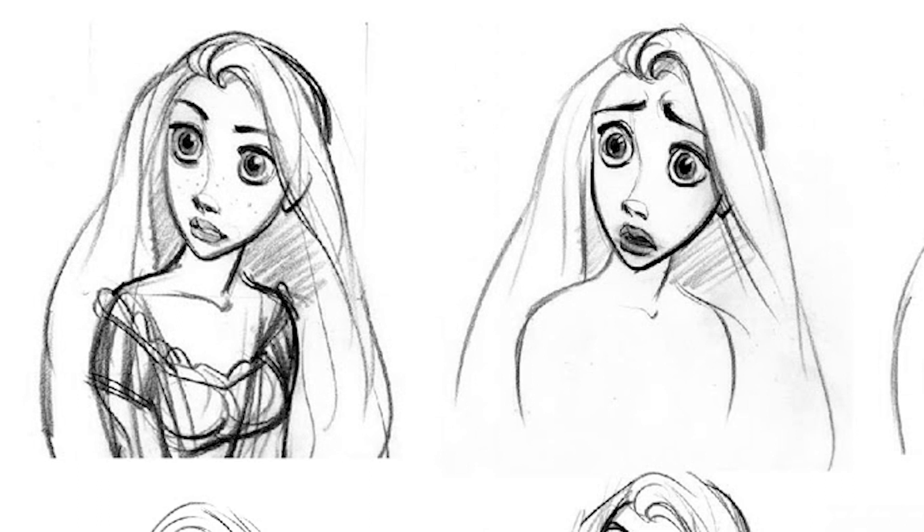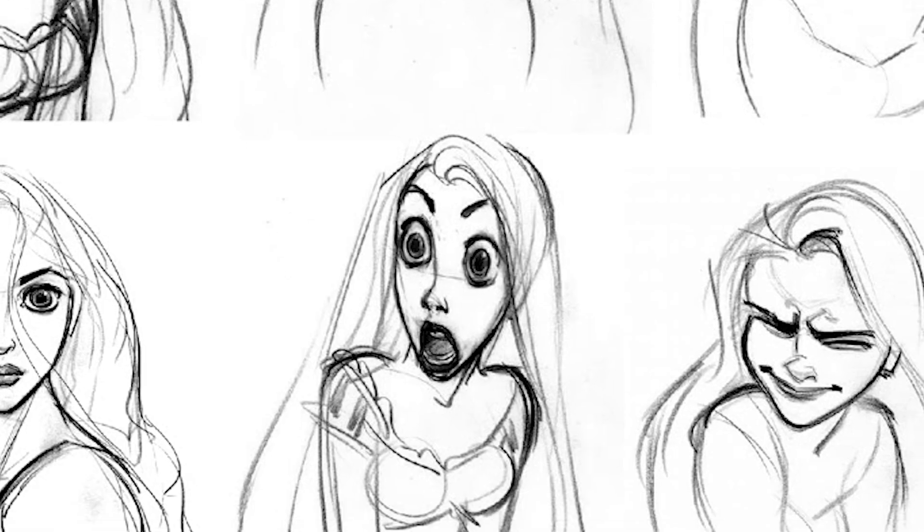I make her tank top more of a V-neck and change the straps from spaghetti straps to a thicker strap — I just like the way that looks better. I like the shape of the shirt looking more like a triangle rather than a square. For the eyes, this is something I always exaggerate — I want to make the eyes bigger. You can look at examples from Disney: in Tangled, Rapunzel's eyes are extremely exaggerated, especially in the surprise shock expression. This is a very popular style choice that I really enjoy, so I'm going to do it as well.